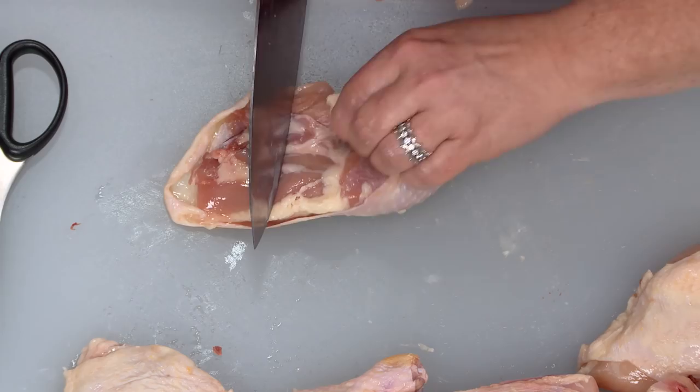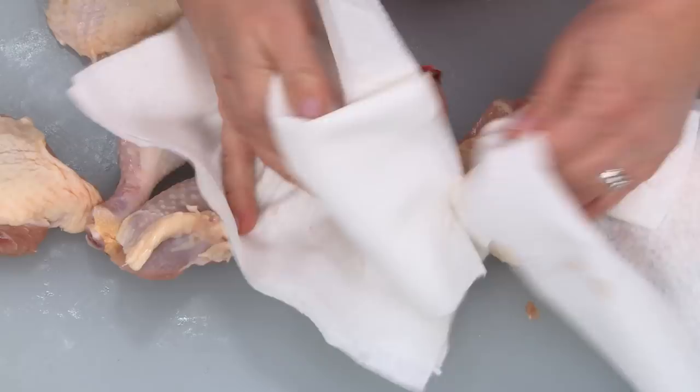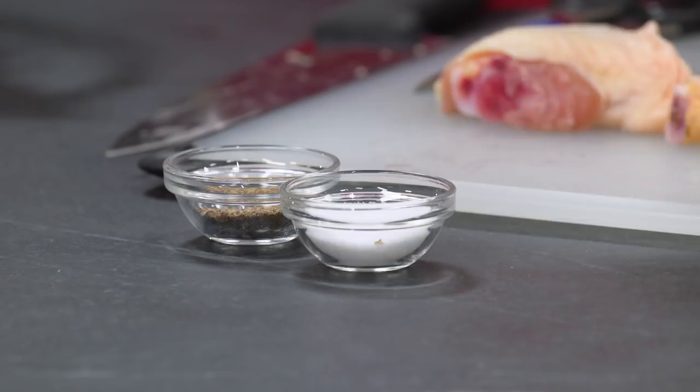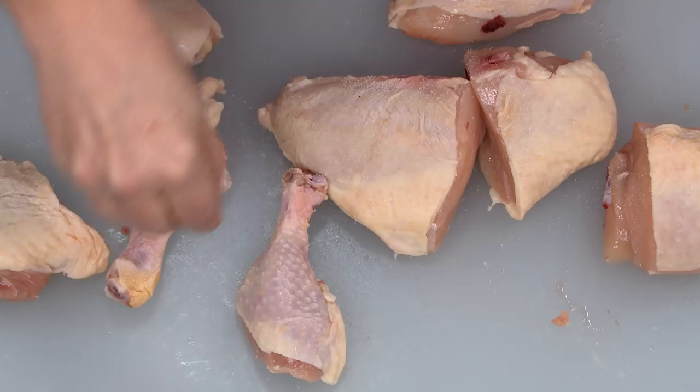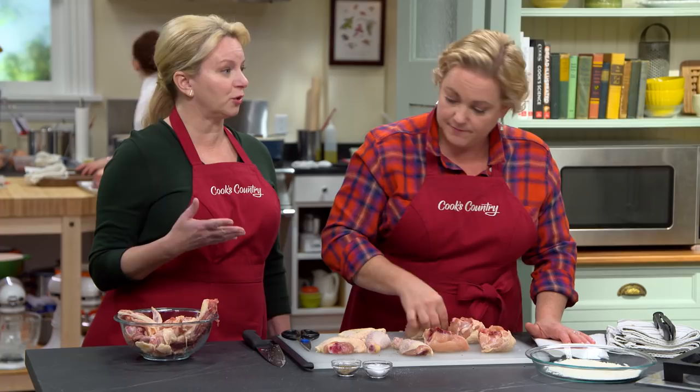There's that line — go to the drumstick side and cut right through. Now we have our chicken pieces and we're just going to pat them dry. Simplicity is key, so we're not doing a lot of fancy seasoning — just a little salt and pepper on both sides. Julia's working with raw chicken, so she poured salt and pepper into individual bowls so she wouldn't have to reach into the salt box and contaminate the whole thing.